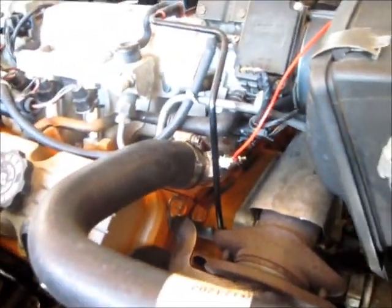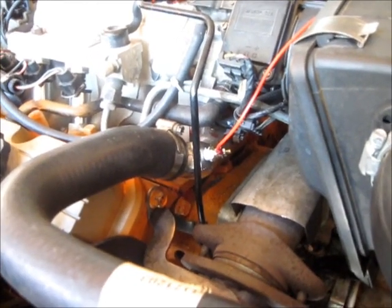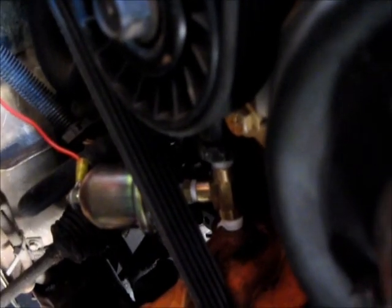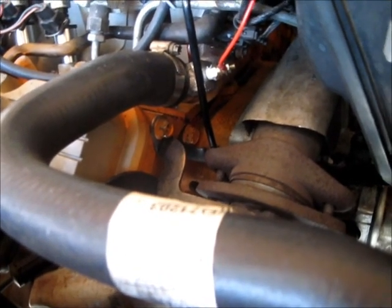Alright, here's my thermostat housing after I installed it and after I tapped it out for the sensor. So that's going to go to my temperature gauge inside my car. And here's where my old pressure sending unit goes. I just teed it off and I had enough room to do that — plenty of room for the T to spin around. I barely had enough room for the sensor to go on top of the T and then the plug to go on top of that, but that was just enough room. But I couldn't do that in this case with my sending unit or sensor, so I went ahead and drilled and tapped out a hole in my thermostat housing and put an aftermarket gauge sensor into that. And that should work good.